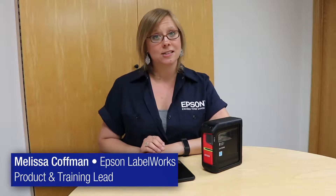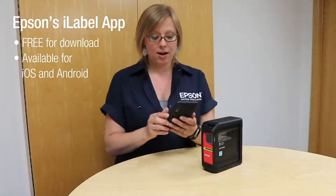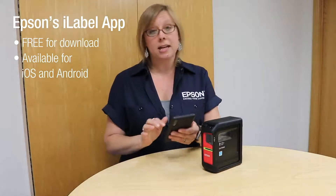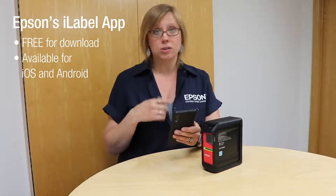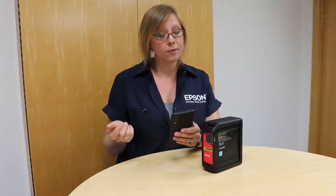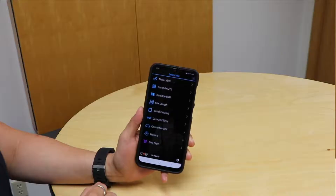Hi, welcome back to another episode of Easy Peasy Labeling with me, Melissa. I'm back with the LW-PX400 and I wanted to show you how easy it is to use the Epson iLabel app to make your first label. I've got my phone here, so I'm going to go ahead and get the Epson iLabel app pulled up. Once you pull it up, just go ahead and launch the app — I've already downloaded it — and it's going to bring you to this new screen.